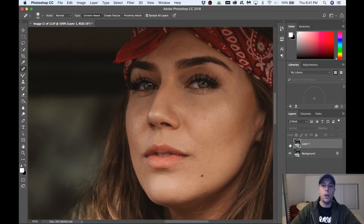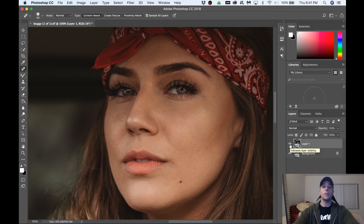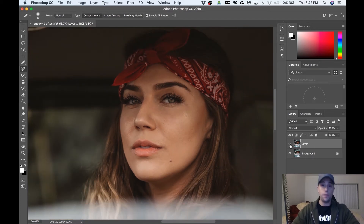We're done with the spot healing tool. Here's our before and here's our after — it looks really good. Now we want to start our frequency separation. Very easy — we're going to create two duplicate layers, so hit Command J two times. We're going to rename the bottom one 'color' and the top one 'detail,' because frequency separation is pulling the color onto one layer and the detail onto another. This way our skin doesn't look like a porcelain doll — I'm going to teach you the right way.